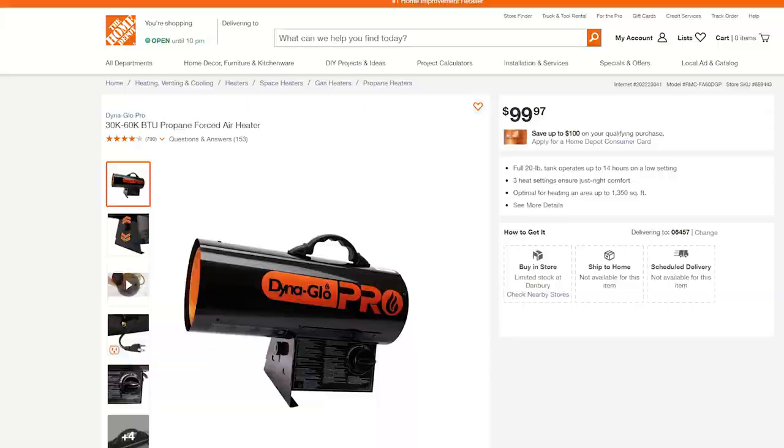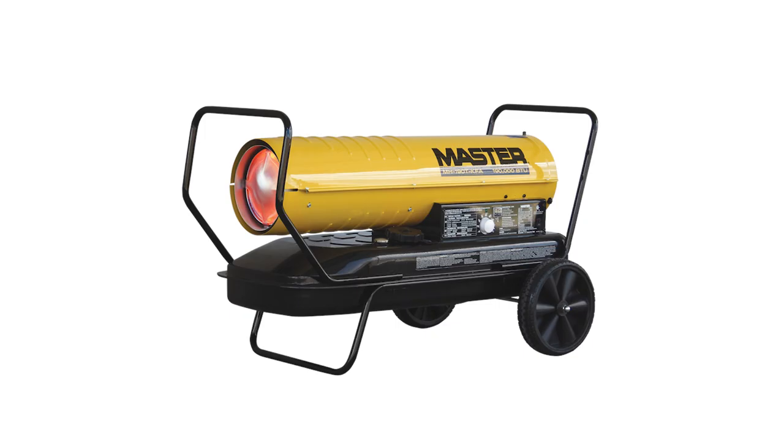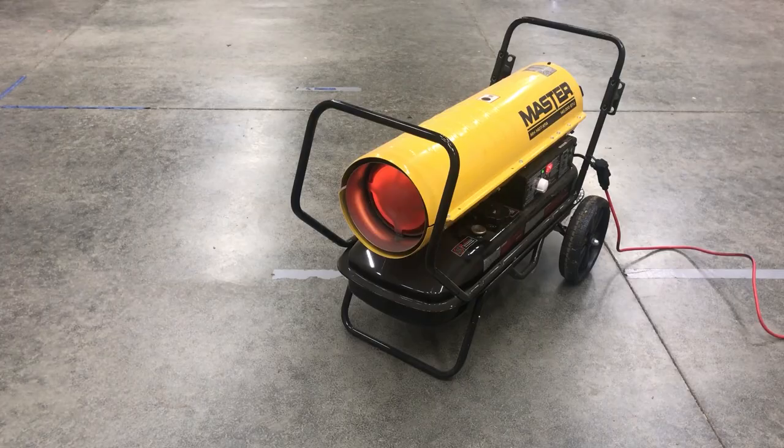From there, you go to a forced air solution like this one from DynaGlo. We use these at our family farm to warm up barns, so they kick off some serious heat — though those ones run on diesel and are quite a bit larger; they actually kind of look like rockets. They do require ventilation and some thought on safety. It's an open flame, and that was never going to work here with my son.